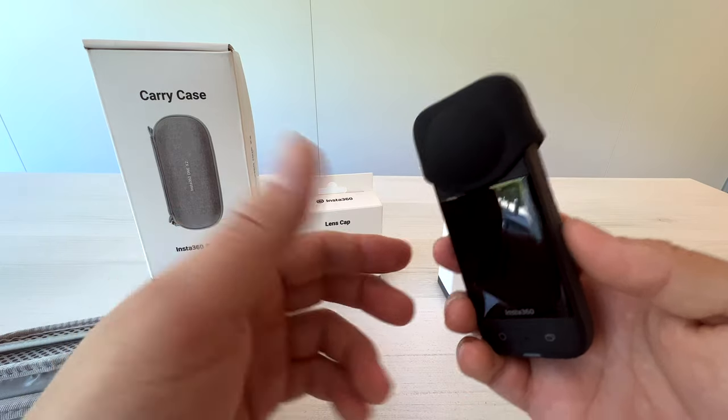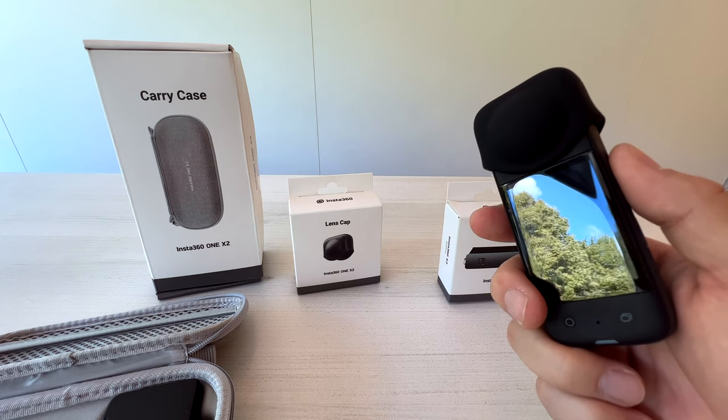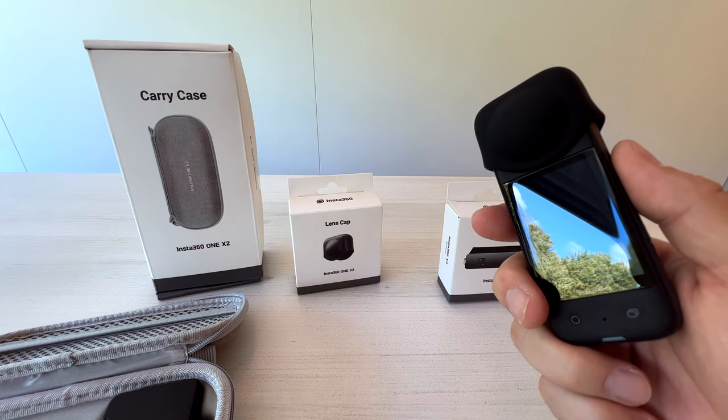Well, that's about it. If you have more questions about Insta360 products, please let me know in the comments. Thank you for watching — see you in the next one.